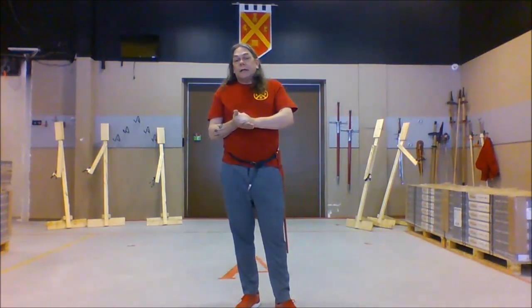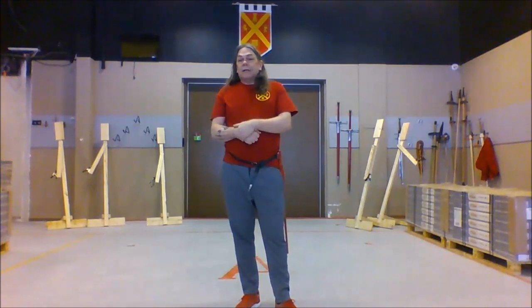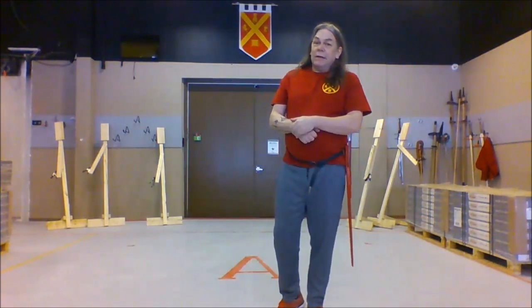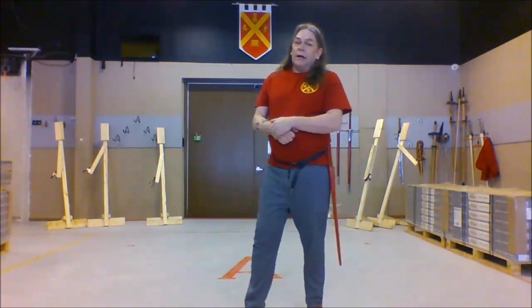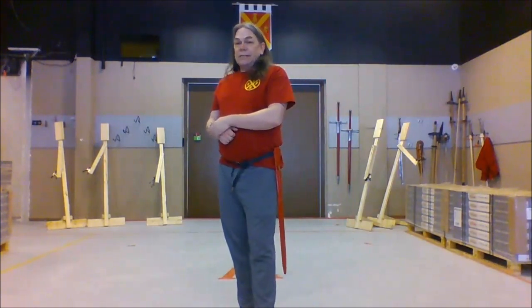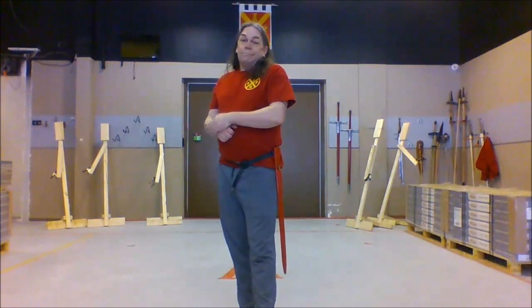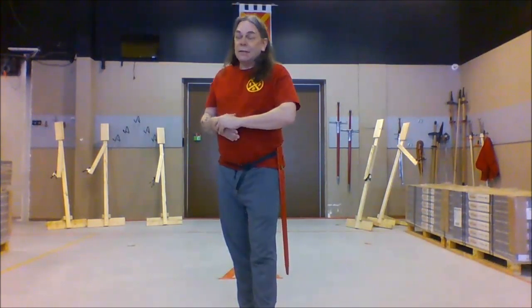I'm going to start out by talking about how we hang the buckler. I should mention, as you can see, our training space is currently undergoing renovations — you may hear little noises in the background. Also, I'm not wearing a fancy medieval outfit because all my stuff is packed away.